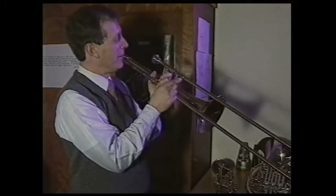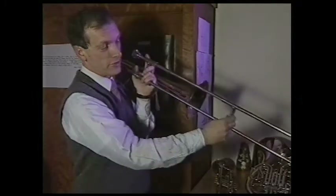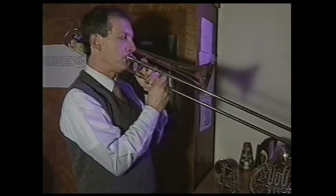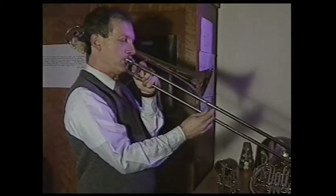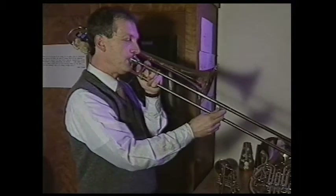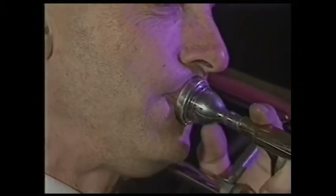Reminiscent of the bombing raid over Dresden, eh? And if I alternate the slide positions and stop at certain places, I can acquire different notes, like a B-flat major scale. As you can tell, the trombone's real easy, so there's no need to go any further than this. Trombone.